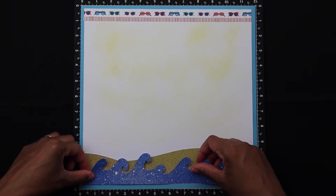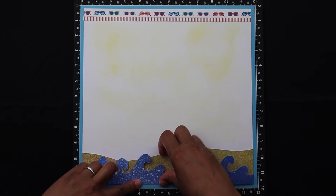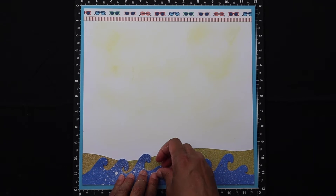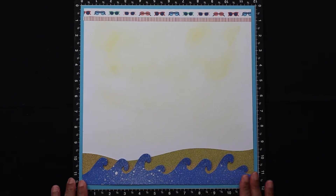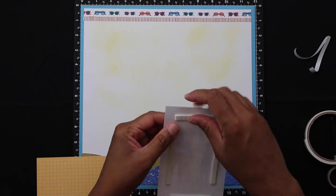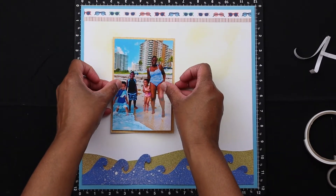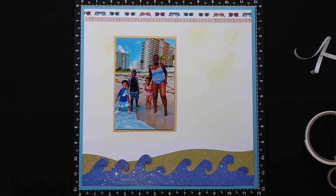Now I'm putting my waves on top, and I love how this turned out — it is so cool. I'm going to curl the tops of the waves just slightly; it will have that little dimensional look once I put it in the page protector, and I think it makes it look a little nicer. I like adding dimension on my pages where I can. Speaking of dimension, I'm applying my photo to a mat and I use foam tape to make the photo pop off the page.